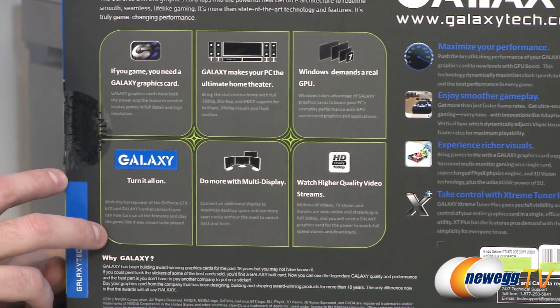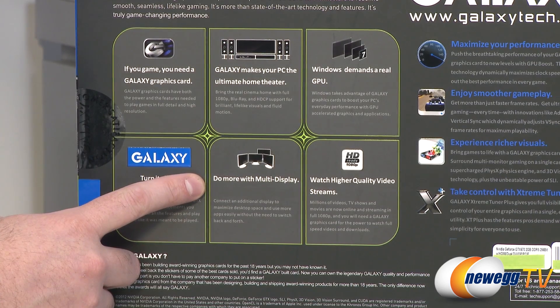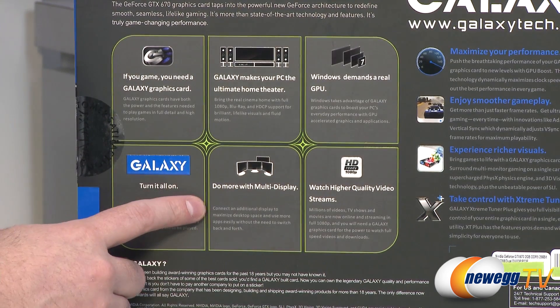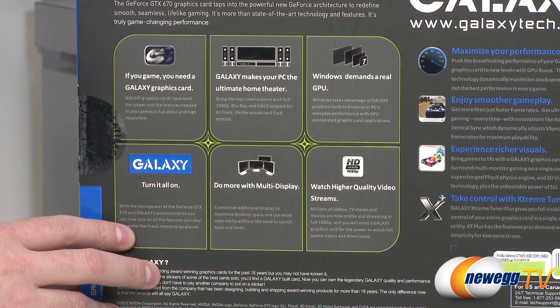You get multi-monitor display capabilities with this, so you can actually run three monitors for gaming and then also add an additional companion display. So if you want to pull up web browsing or an instant messenger on a fourth monitor, you can do that — plug them all in and run them all from a single card.